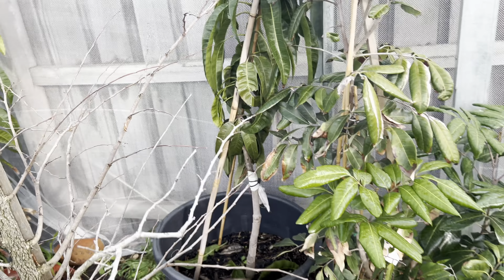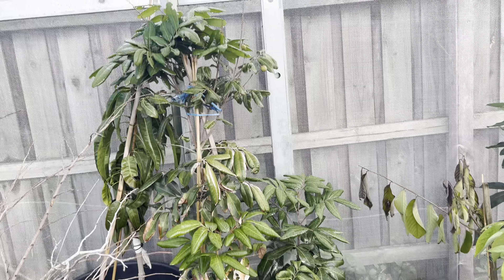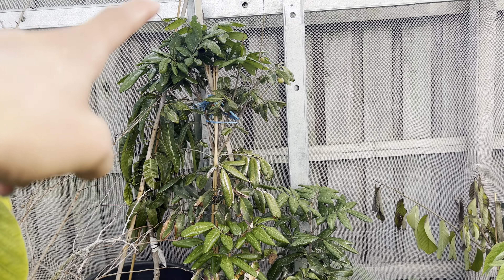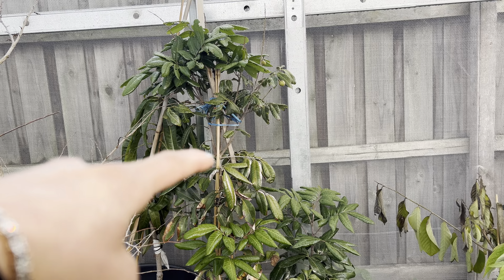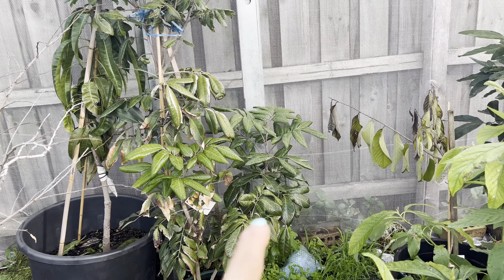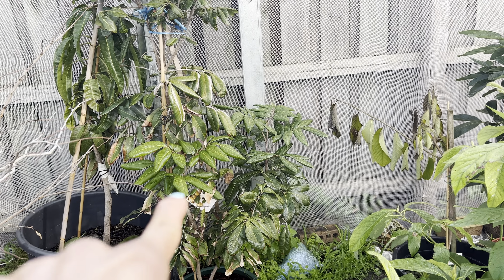I grow this Kohala variety longan, and I'd like to show you one more. That's the tree in the ground — it's very tall. From that point to that point — nearly early this year I put that growth in, and that's a new growth too from today.